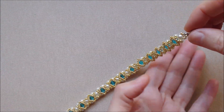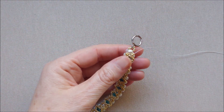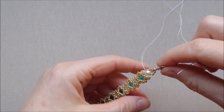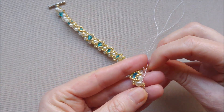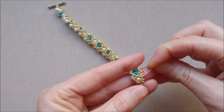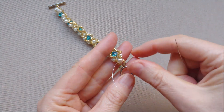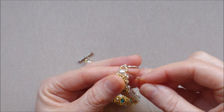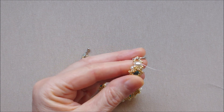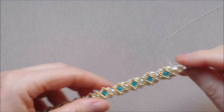Keep making all the diamonds as I've shown until you reach the end of the bracelet. Cut off the thread. Thank you for watching my friends, and if you liked my tutorial please don't forget to subscribe to get my upcoming jewelry making video tutorials. Please leave me a comment if you like or not this bracelet.